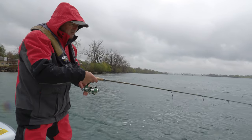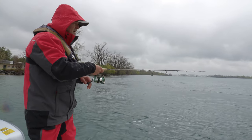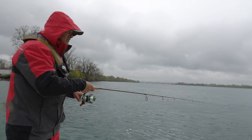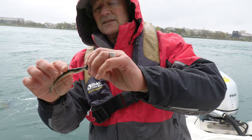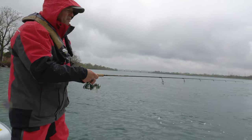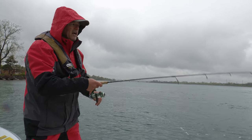As you jig it, you want to feel that jig hit the bottom, and you want your jig to fall on a semi-slack line so it falls straight down. Now, I'm running the FlexiJig today, which flexes down on the hook set.